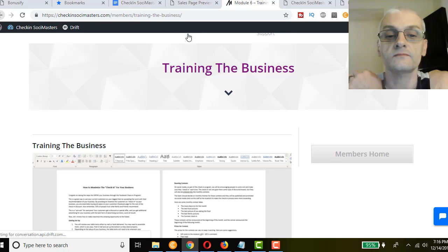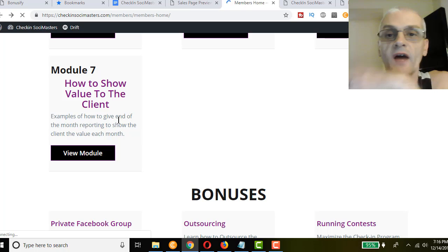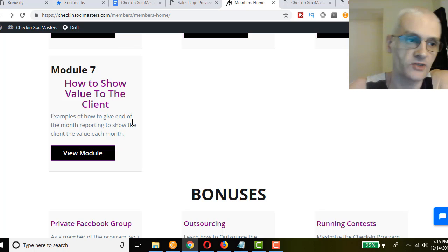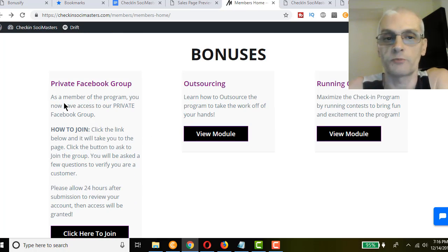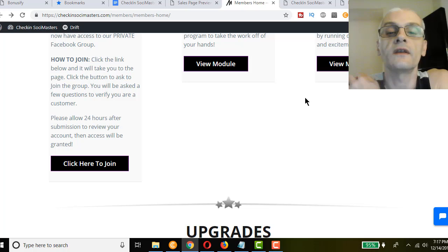Module six is 'Training the Business' — step-by-step instructions on how to train the business to really maximize the program. There's a video and some resources you can use as well. Module seven is 'How to Show Value to the Client' — examples of how to give end-of-month reporting to show the client the value they're getting from your service each month. By doing this they're more likely to keep using you and keep you on the payroll. Bonuses include access to the private Facebook group, a bonus module on outsourcing so you can take the work off your hands, and a bonus module on running contests to bring fun and excitement to the program.